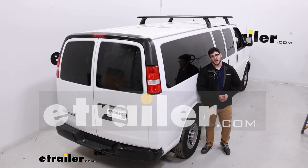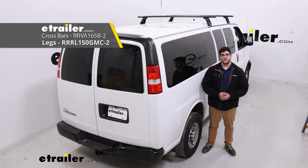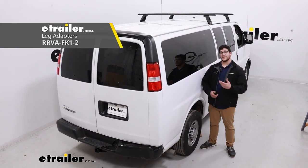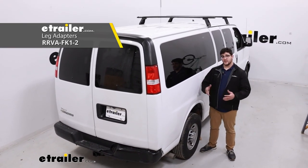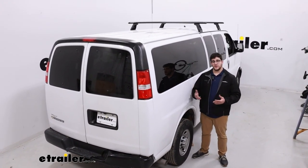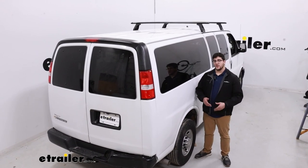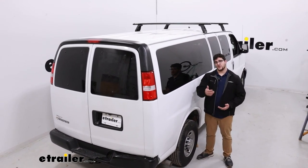Hi, I'm Matt with E-Trailer, and today we're talking about the Rhino Rack Vortex Aero roof rack system on top of our 2022 Chevrolet Express van. This will be a great option if you plan on using it for a lot of recreational uses, whether you have kayaks, rooftop tents, or anything else like that. So let's check it out.